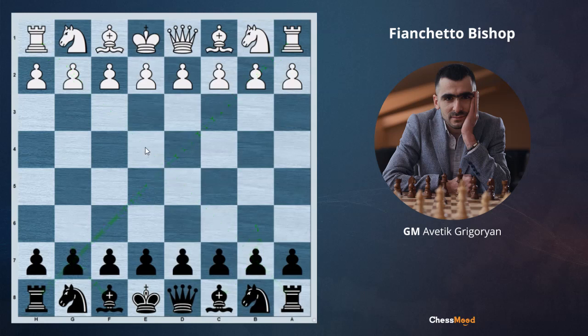However, you might come with a question: why after e4, g6, bishop g7, and b6, bishop e7 are not good moves? The thing is that when we are playing b6 and then g6, bishop g7, we are giving the opponent a strong center.